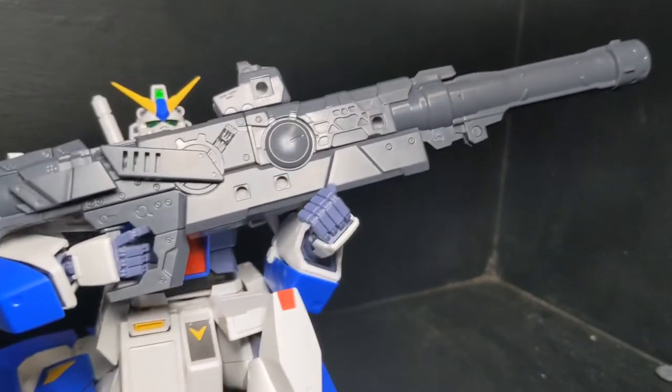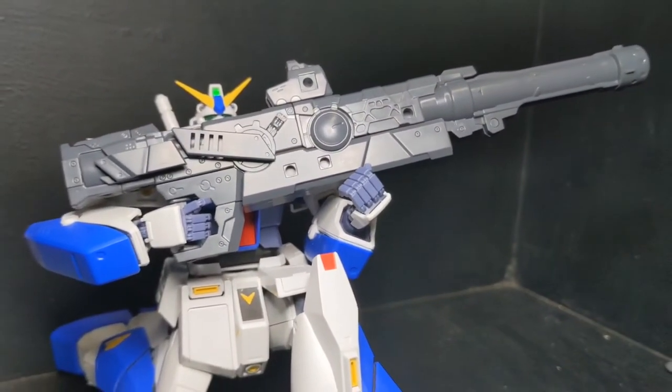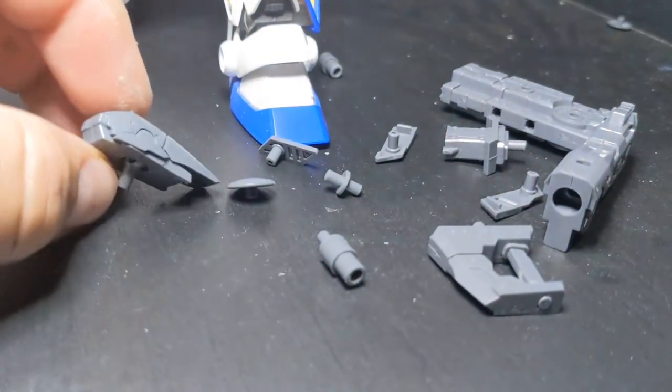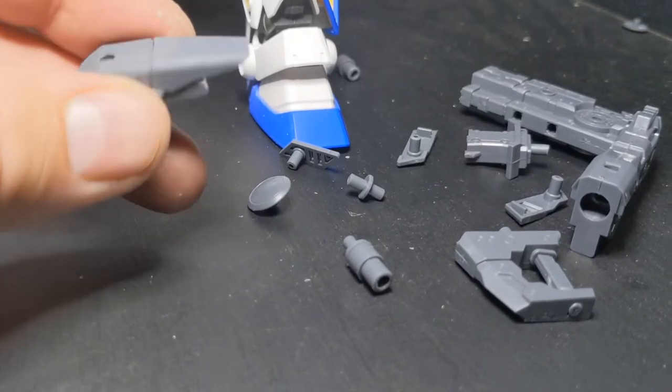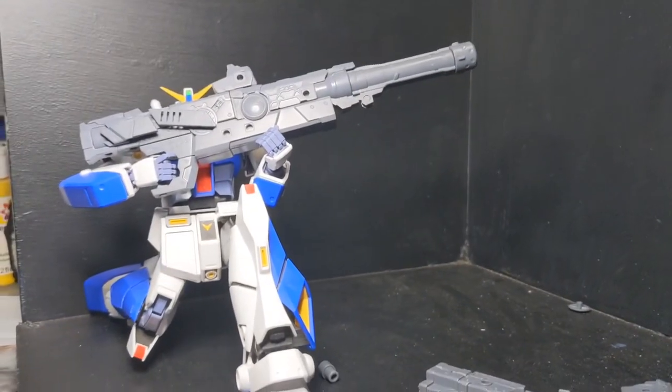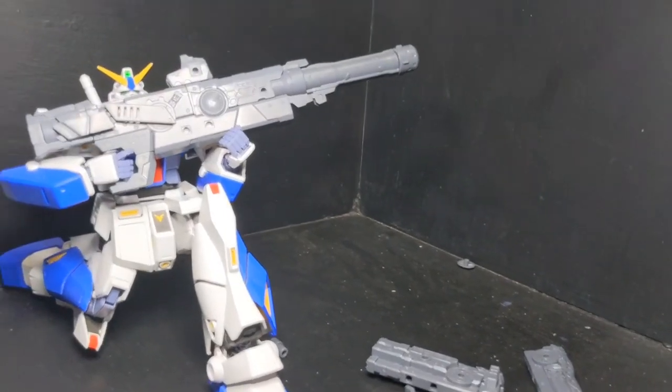This one's definitely worth it. It is a heavy weapons unit, so it's going to be a little more expensive, but it is definitely worth the price compared to some of the other sets I've shown. I think this one is definitely a winner. Thank you guys for watching, I will be back with you next time.